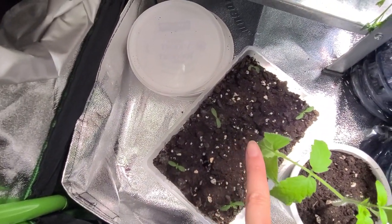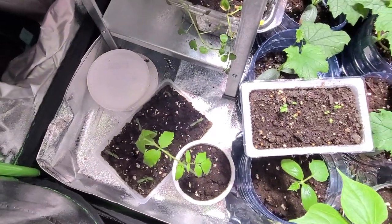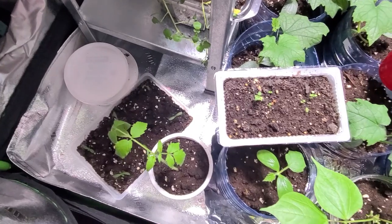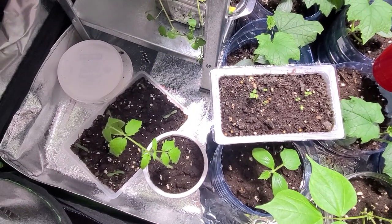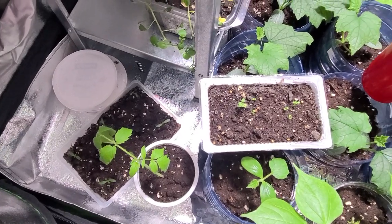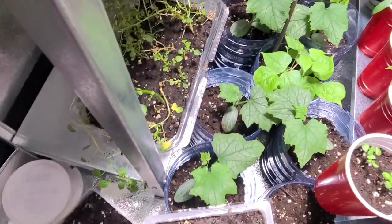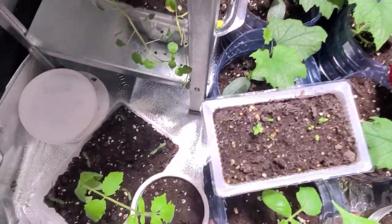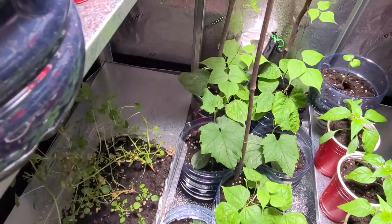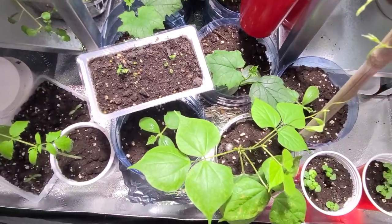Here is marigold - I started some because it's supposed to be good for the garden to repel bugs. Then I read some papers and it seems like some people think it works, some people think it doesn't, and some studies show it doesn't work. So I have no idea.